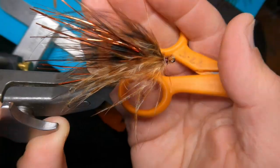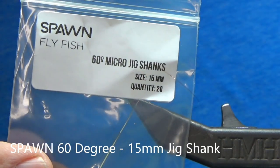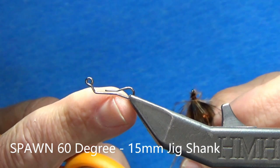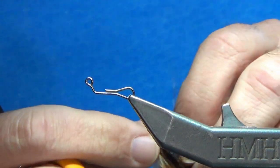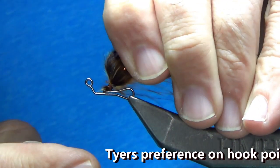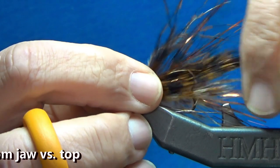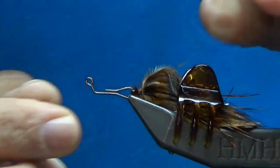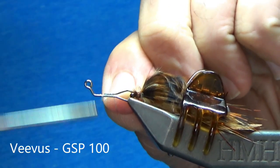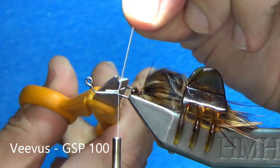For the front hook, we're going to use a Spawn 60-degree micro shank. Because we're going to tie this Clouser style — meaning the eyes are going to be on the bottom — I want my hook here to be pointing down. Just pull it right over that shank, lock it into position, and I'm going to use a hair clip to keep everything out of the way.